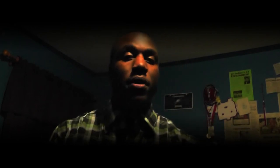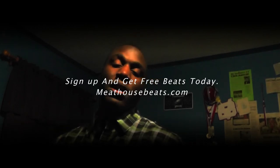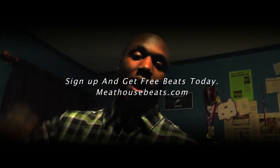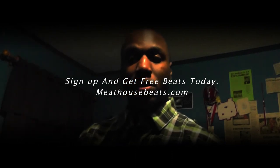So get ready for that, folks — get ready, it's a come up. We all going to come up together. Holla at you, boy. It's MeeHouseBeats, signing out, aka Zion. Peace out. God bless you. Motivation on the way.